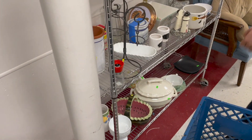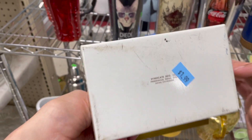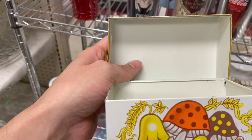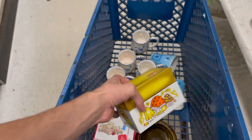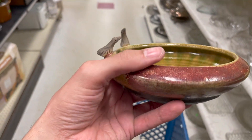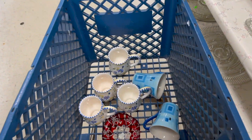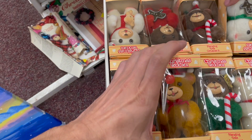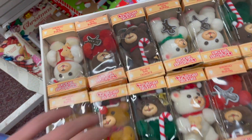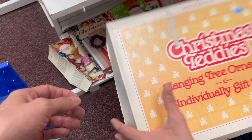All right, let's move on. Mushroom recipe box — this is a syndicate manufacturer. How much do you think this is? I'm going to get that for $2. I want this ashtray with some birds on it and a scribble on the bottom — that's only a dollar. Oh, here we've got some vintage Christmas ornaments or bears. This is epoxy — Christmas teddies. $3.99.